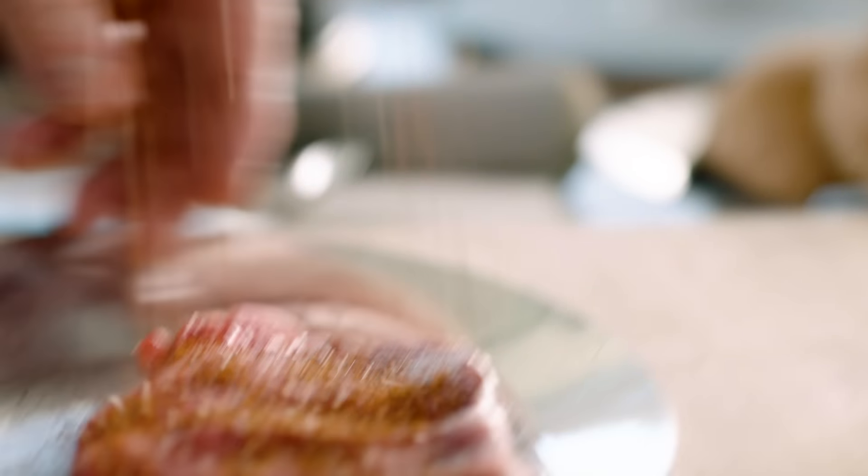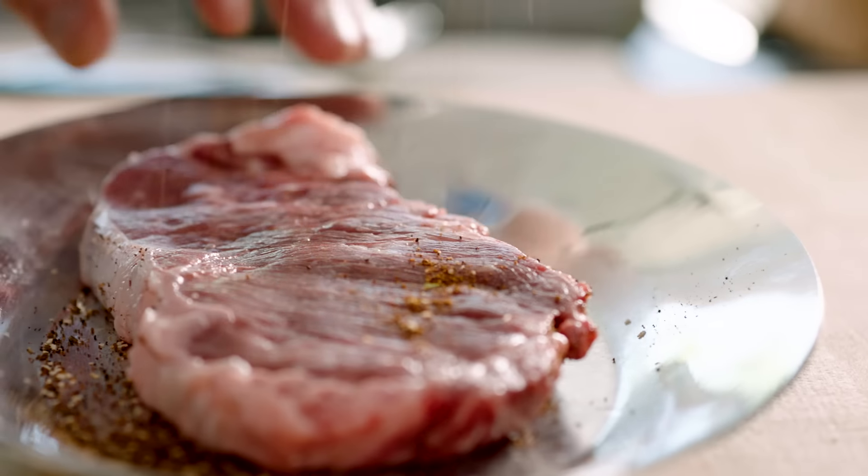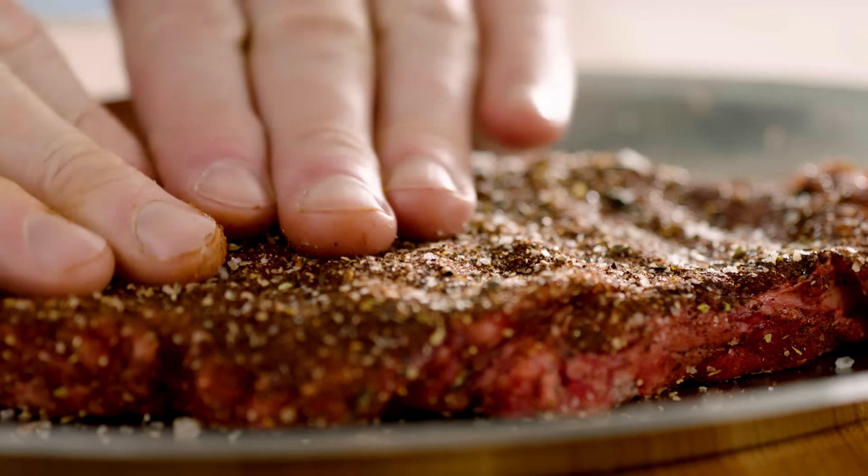First off, the spice rub. The rub is sweet, it's bitter, it's smoky, it's spicy. It's made with coffee and chipotle. And the secret behind this rub is just pressing it into the steak.